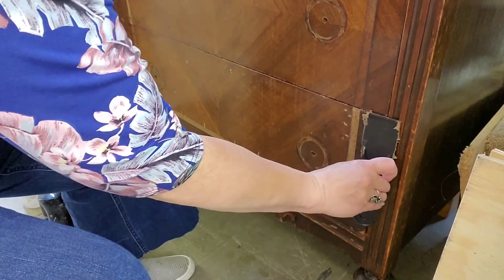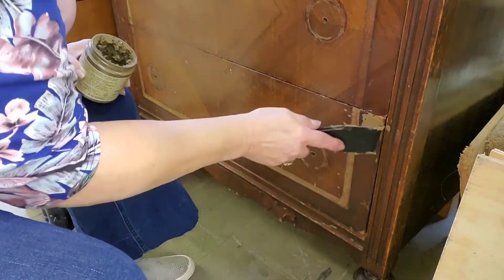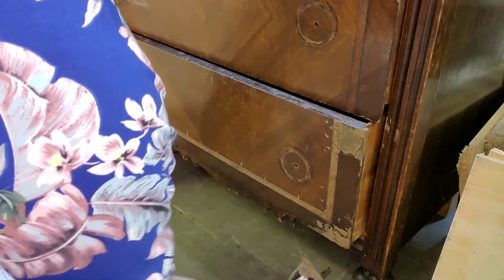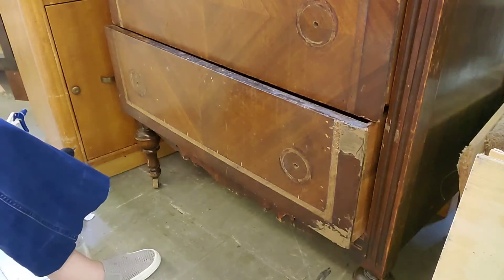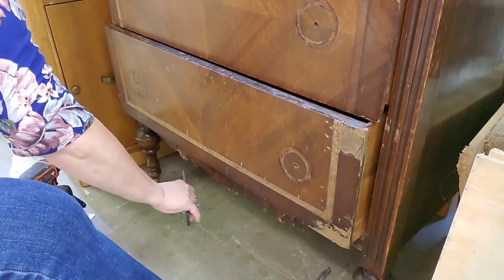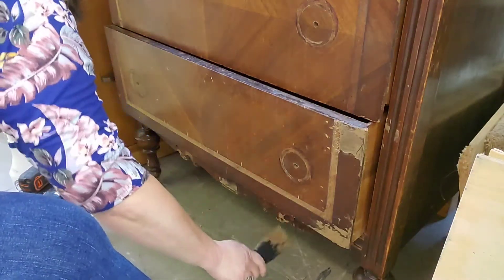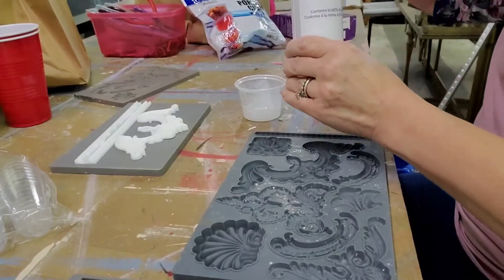I'm using some Dixie Belle mud — the repairs were very minimal, just filling in some cracks, so not much was necessary for the repair part. That missing trim opened up a whole other can of worms, because I saw potential with using some decorative molds. I had this vision of using one of Dixie Belle's new decoupage papers with the ballerina on it — so pretty.